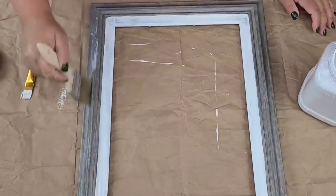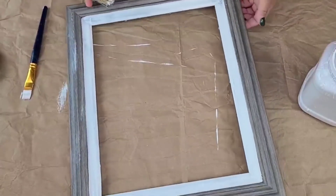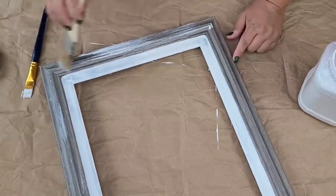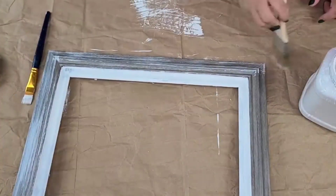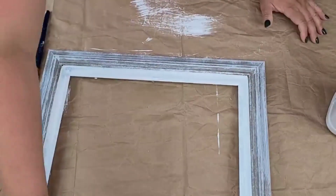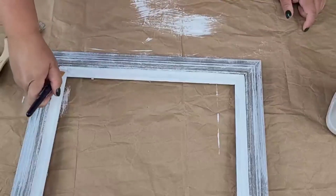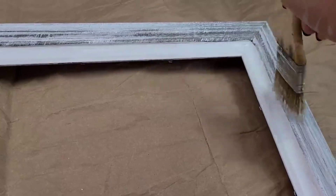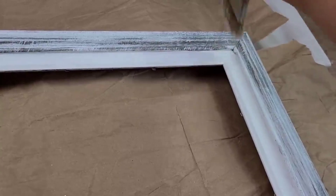Now I'm going to take a chippy brush and start dabbing it into the paint and dry brushing the remaining portion of the frame — the dark gray part. At first I was just going to do a few little brushes here and there, but I ended up adding more because it just felt right. I added layer upon layer, even doing a sideways motion, and it just added a lot of texture and coverage. I added a little heavier in the corners just to add dimension — I love doing that when dry brushing.